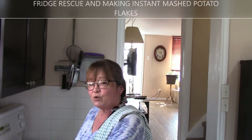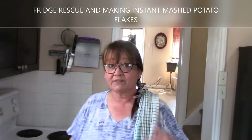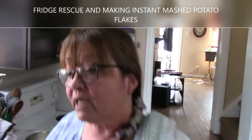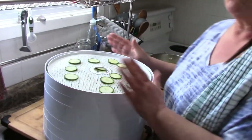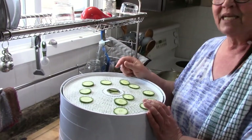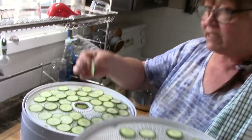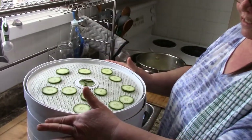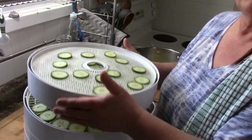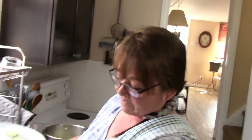Today we're dehydrating again. I noticed we had some cucumbers, peppers, and spinach leaves that were not doing well. We do enjoy having cucumber chips. If you guys ever buy those popcorn flavorings, you could sprinkle those on top before you dehydrate. I just cut them up nice and thin — the thinner you cut them, the quicker they'll dehydrate. Parmesan cheese on that would be good too.